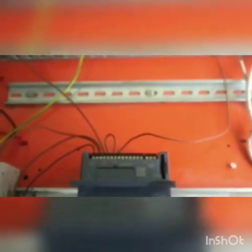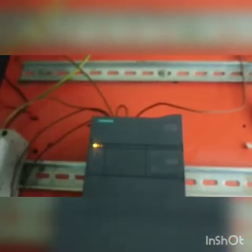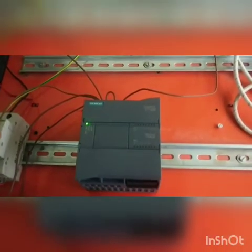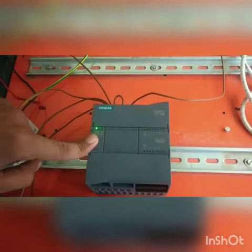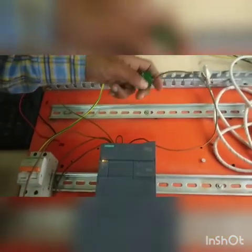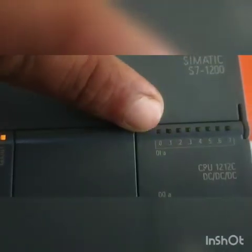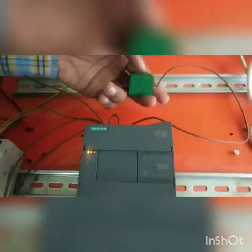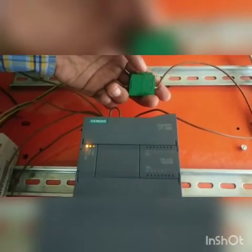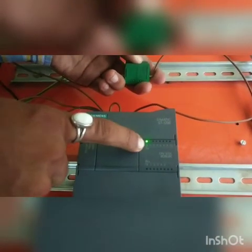Now we will start the SMPS. As you can see, the PLC has started. As we press the push button, you will get a blinking at the digital input 0. As soon as I press the push button, it lights the LED at digital input 0.